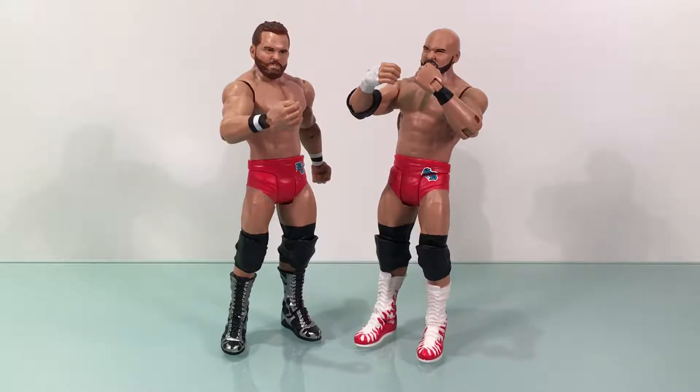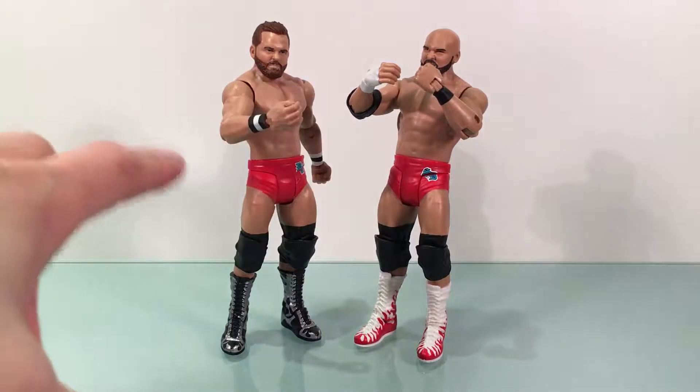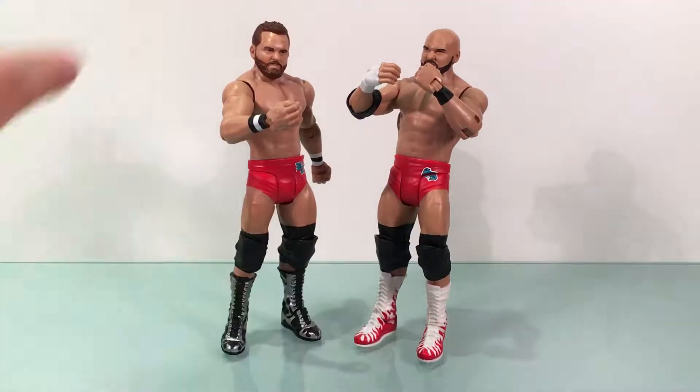I got these guys at Ringside Collectibles during their Black Friday sale for super ultra cheap — less than the cost of one basic figure, so that was awesome. These guys came back on Raw this week after spending a few months on the DL. The Revival have really caught the injury bug since being called up from NXT. This particular Battle Pack is in their NXT gear — it's an NXT Battle Pack.